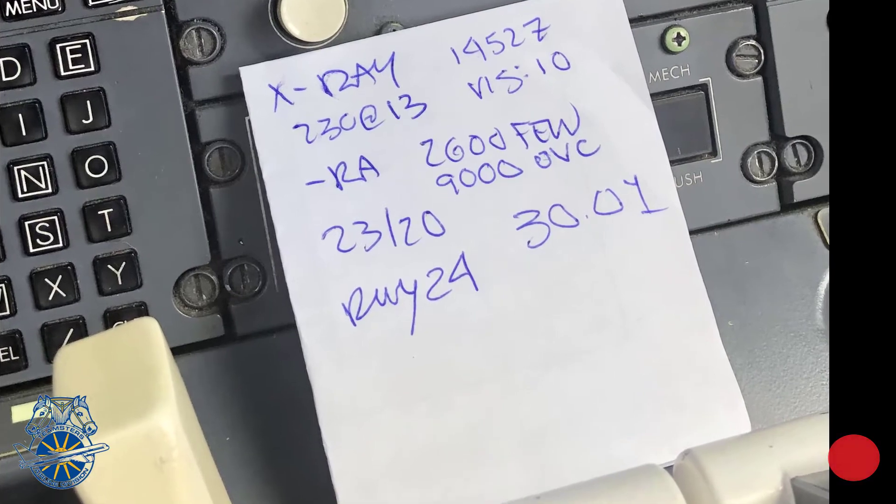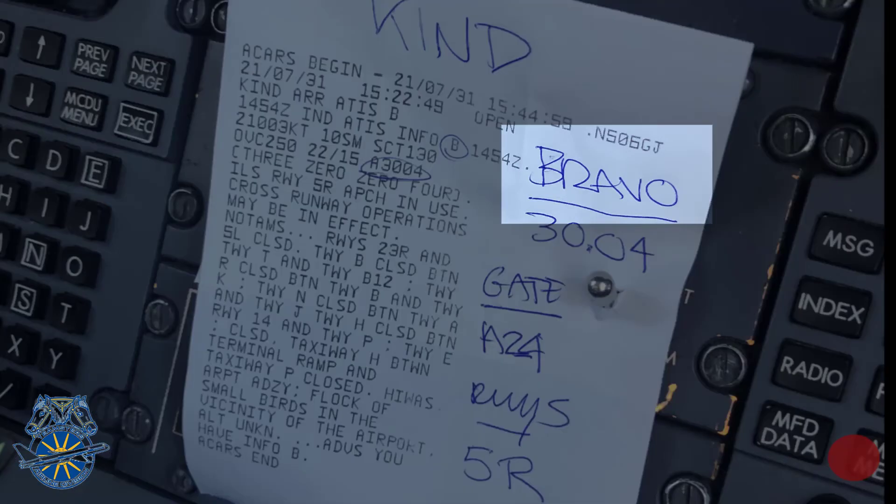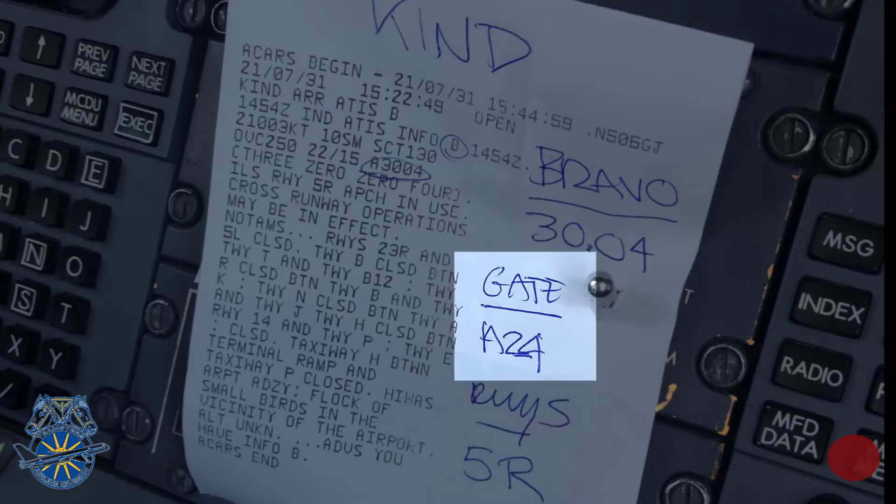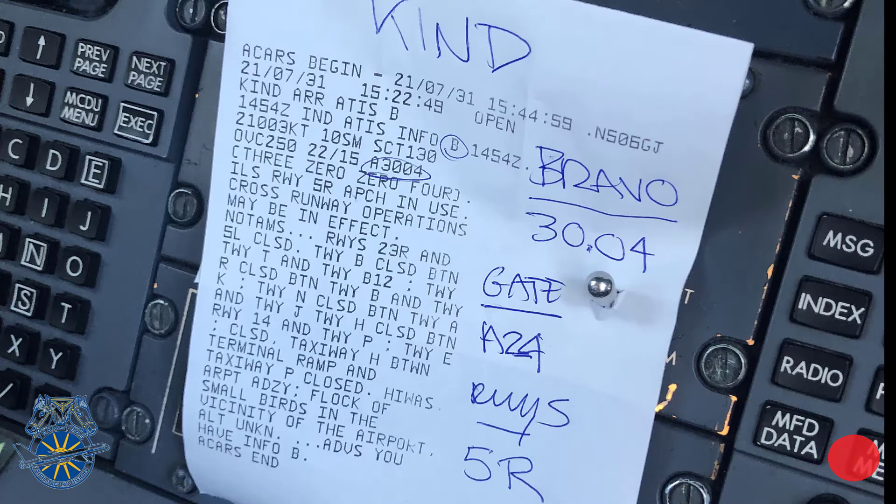No excuses. Important bullet points should include ATIS code, altimeter settings, active runways, and the gate that you're either at or going to if you're in the air. These are all just some of the important items that could and should be emphasized.